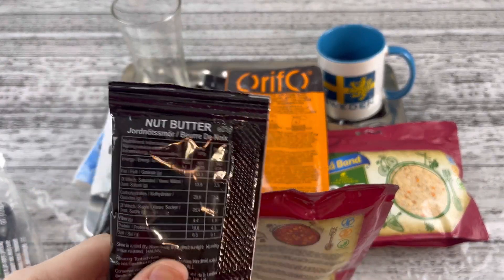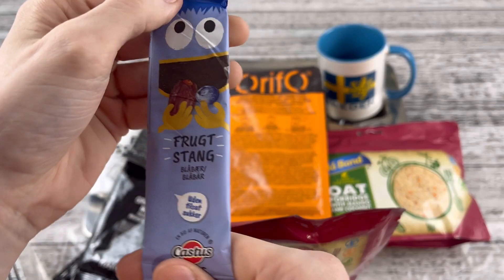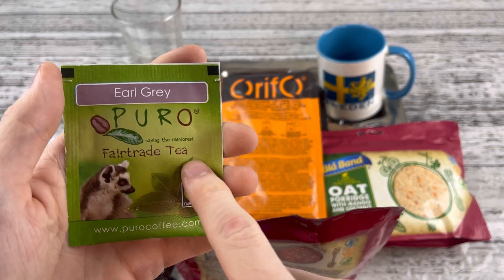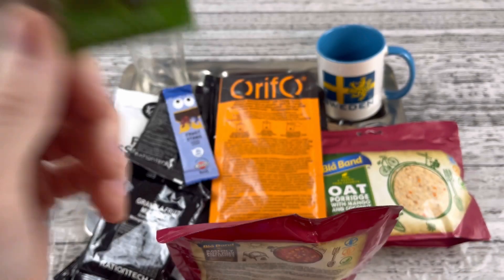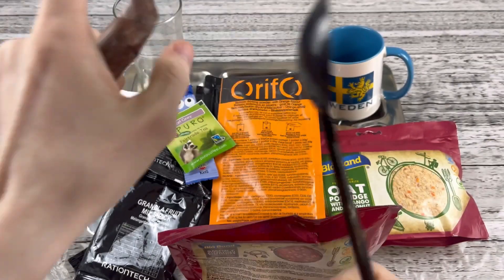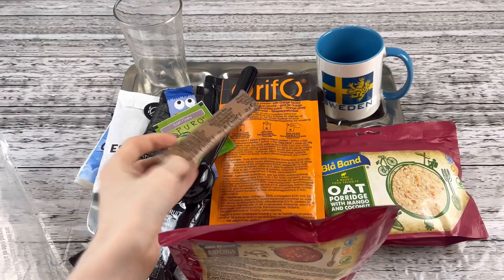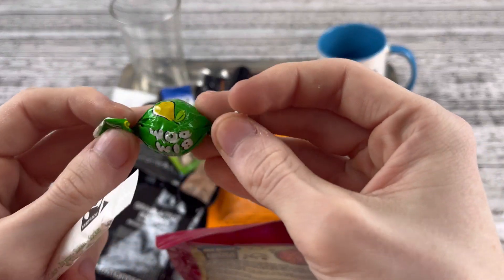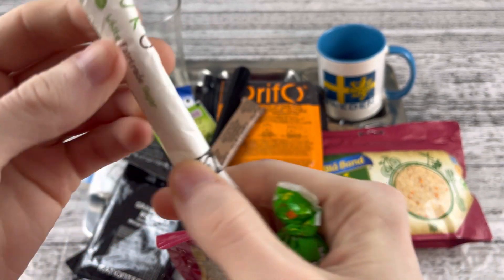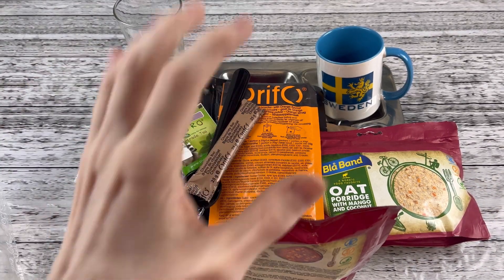Nut butter — big summer blowout on the nut butter. A fruit bar of some sort. Have an Earl Grey Fairtrade Puro tea. Save the rainforest — that's right. This big old spork here that we saw in the Slovakian ration. Got a chocolate bar from Orifo. And then we got a bim bomb pear flavor, just like in the Slovakian. And a Puro sugar. Well everyone, that's it for the unboxing. I'm going to go ahead and figure out what I want for breakfast, and we'll get eaten.